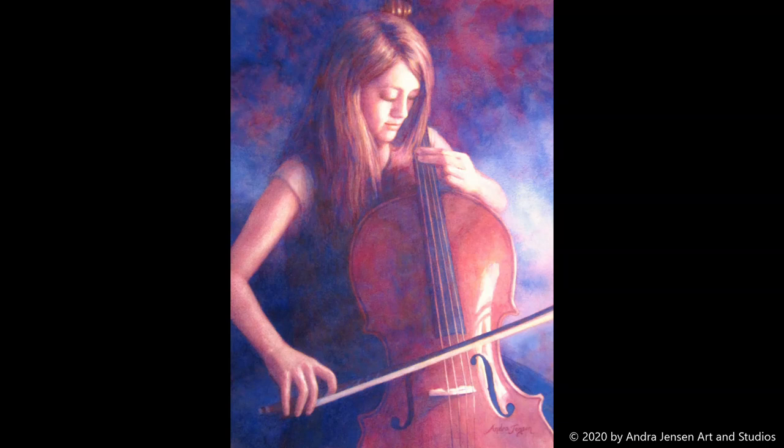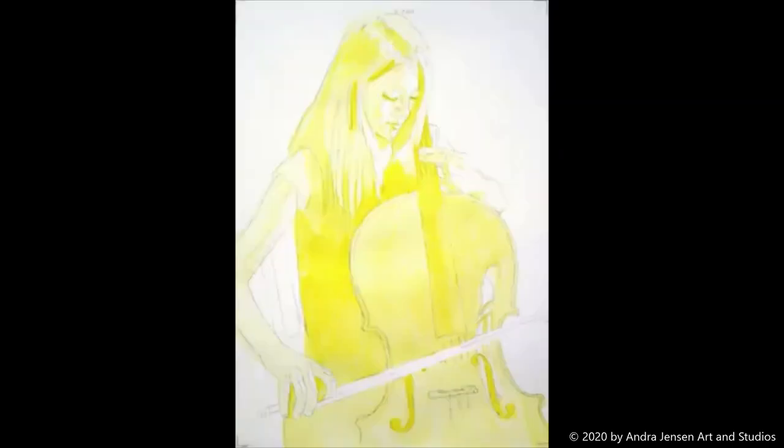Please enjoy this time-lapse of my watercolor titled Felicity's Cello.